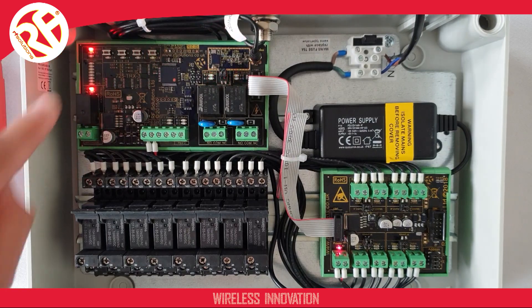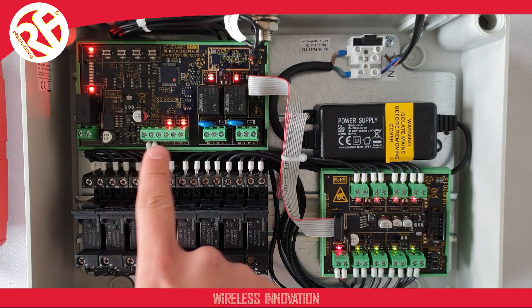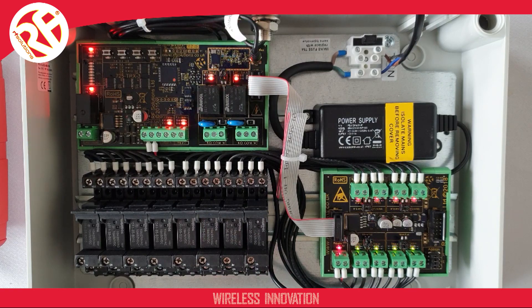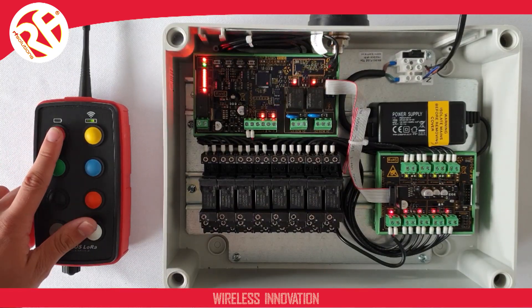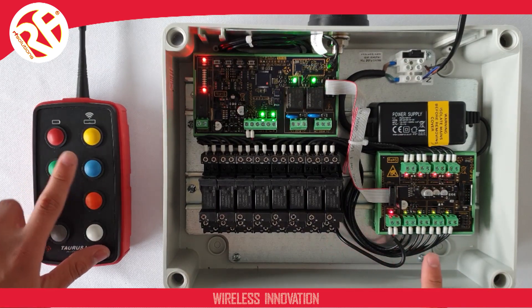When it does, you can release the pair button and the receiver has now erased. You can see your receiver is erased, as the green and red LEDs on all of your inputs and outputs will be flashing alternatively. If we take a transmitter and operate any of the buttons, you can see the receiver will not activate any of its outputs.